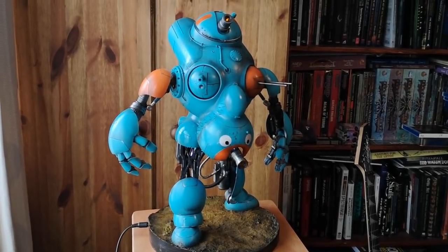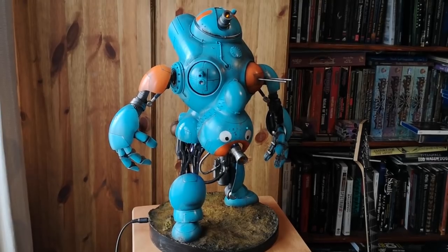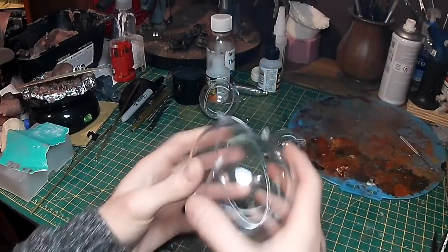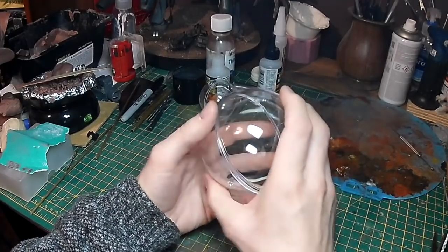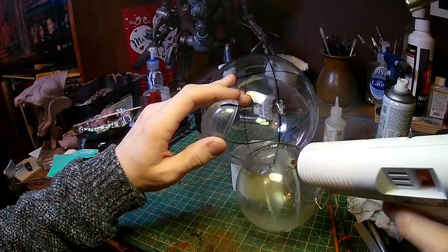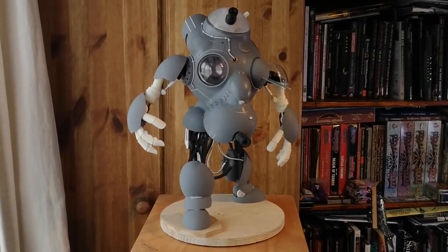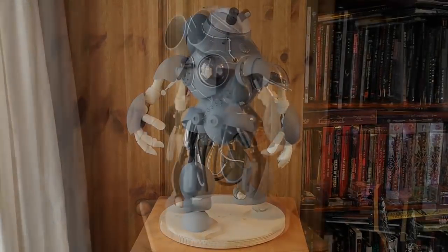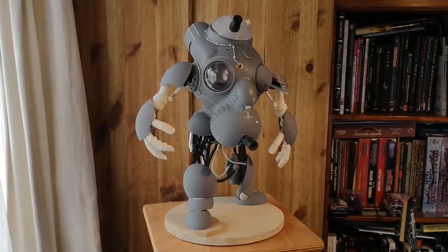Welcome to part two of this video series. In the previous part I started putting together this mech, which I was making out of some clear plastic baubles that I got from eBay. You can get these things in various sizes, so I thought they'd be quite useful in putting together a sort of a robot with some nice organic shapes to it. In the previous video I'd got as far as priming up the model, so in this video I'm going to look at painting the model, putting it all together and adding a few final details.